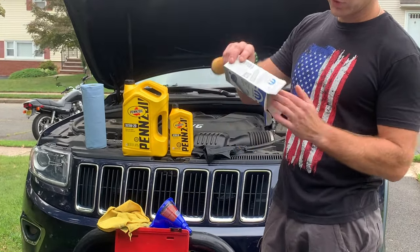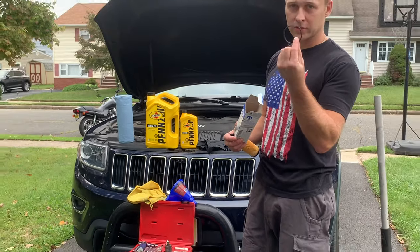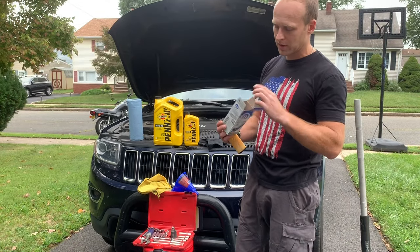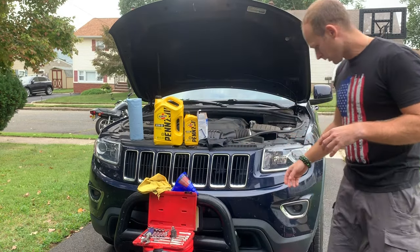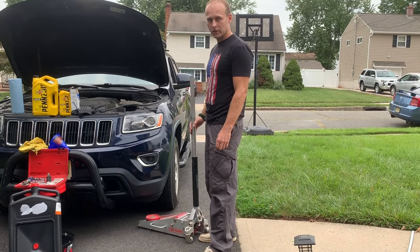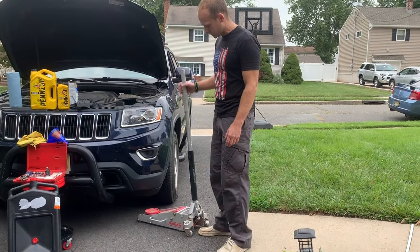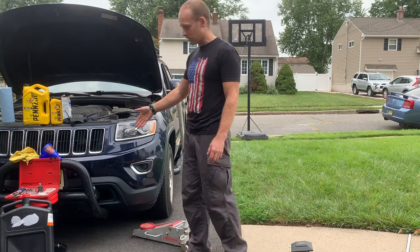Make sure before you even start, you have the seal, because this has to be replaced as well — I'll show you guys later how. You'll also need paper towels and a floor jack, or you can use the jack that comes with the car, which will be a little harder to use. You're going to need that to get under the car to drain the oil.